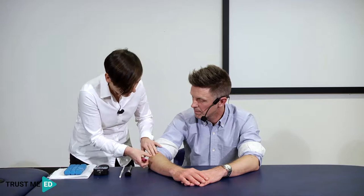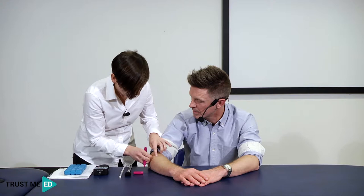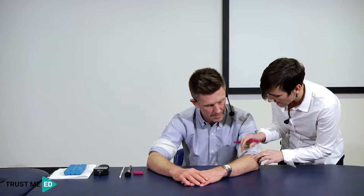I want to make sure I'm testing over the correct spot and find the maximal pain site. Martin, you showed me earlier where you were sore — just tell me where you're most tender. I'm just going to put a little dot on that, and do the same on the opposite side, so I'm comparing over the same area.